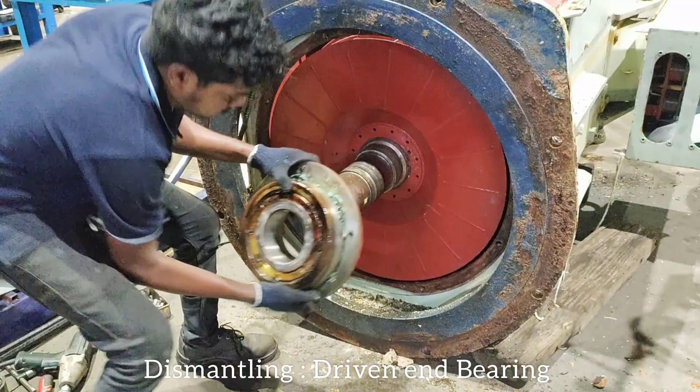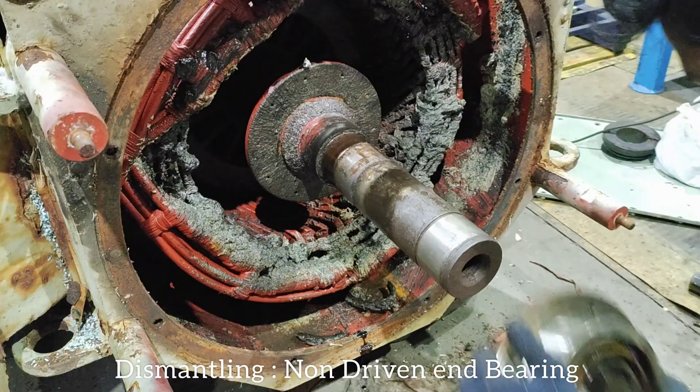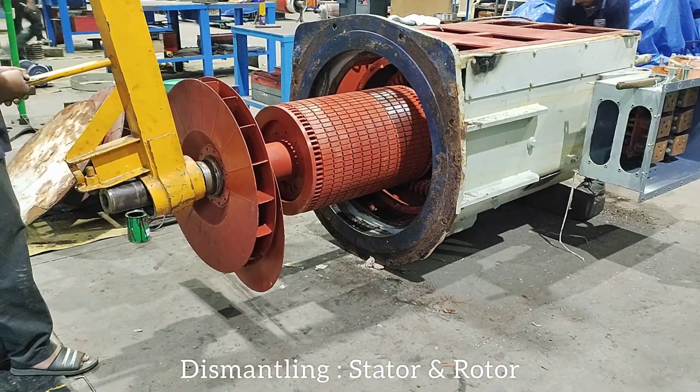Dismantling driven end bearing. Dismantling non-driven end bearing. Dismantling stator and rotor.